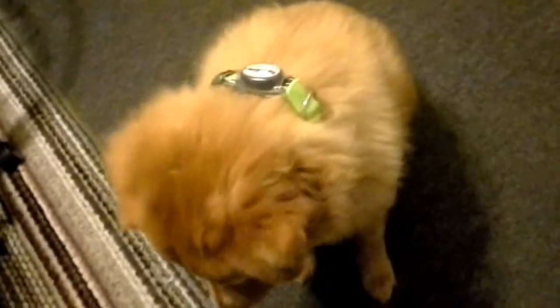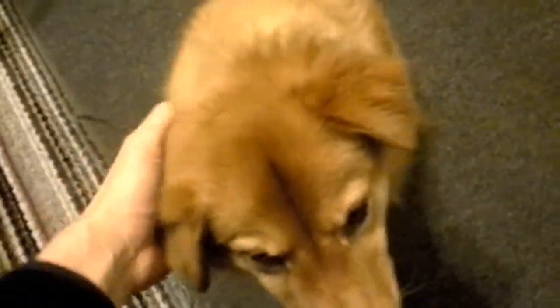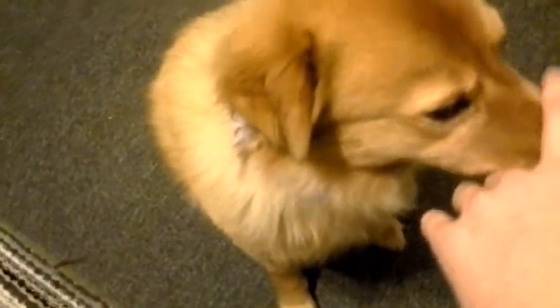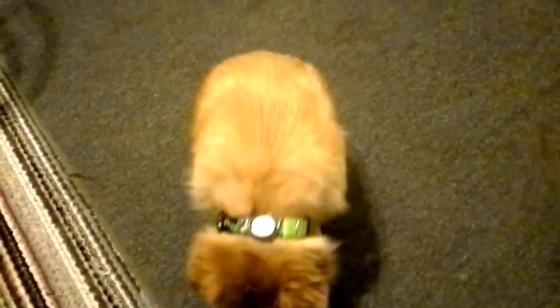My first experience putting the collar on is that I really had to adjust it a lot. I got a size large — she's 40 pounds. You can actually see it's already got a little light on there. Bear with me, we're gonna turn the lights out and see what she looks like.